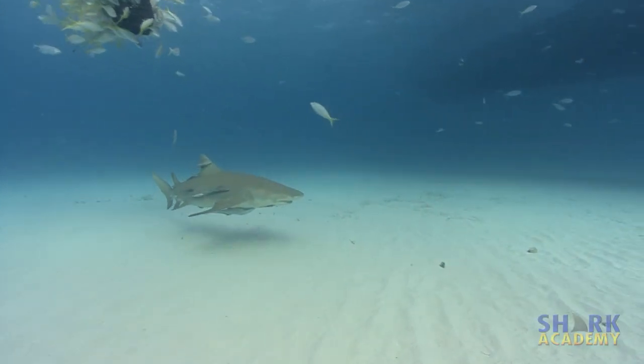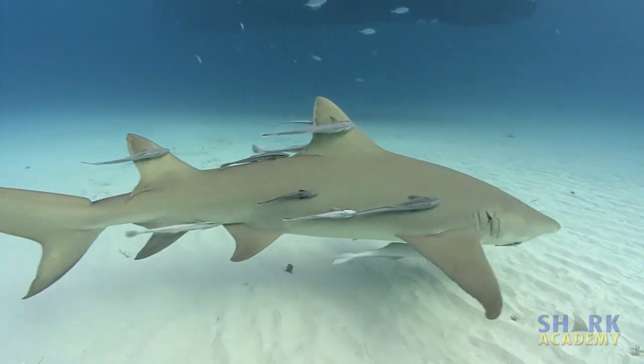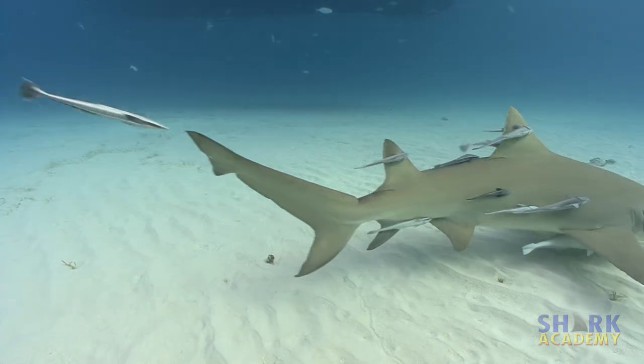Although the lemon shark reaches 10 feet long, fairly sizable for a shark, there have only been a handful of bites on humans, and none have been fatal.